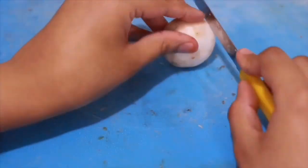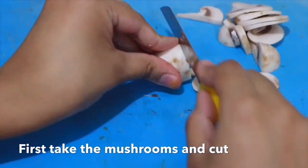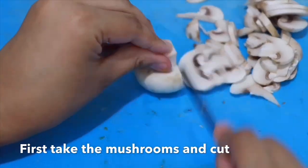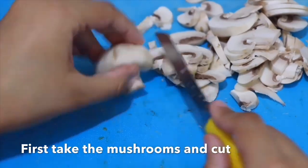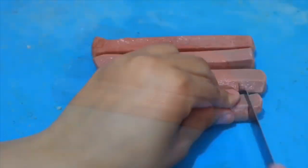Now, slice the mushroom. Then, cut the sausage.